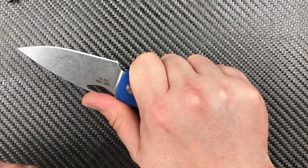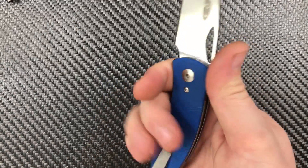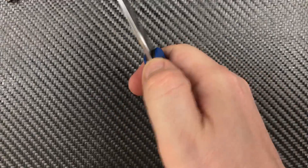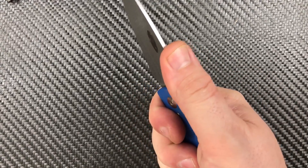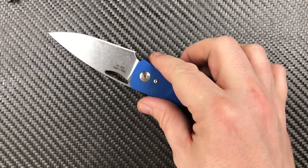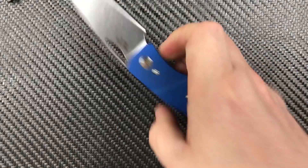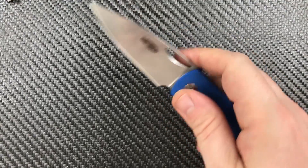Ergonomically — very simple handle design, which always works out well. I wish there was some jimping a little further up, but I understand why they didn't put it there — you really don't want to be pushing there when you close the knife on yourself. Overall ergonomically, it's all good. Let's throw it in the pocket and see what we get.